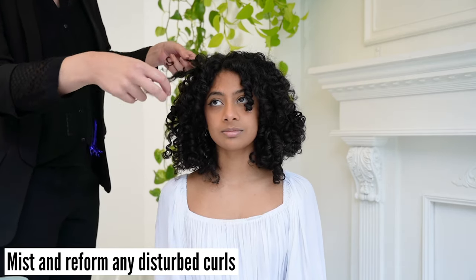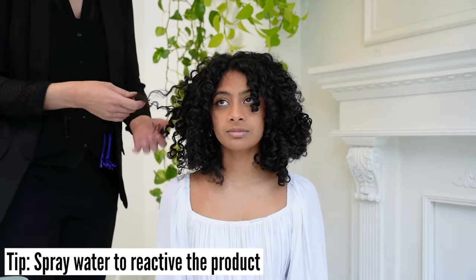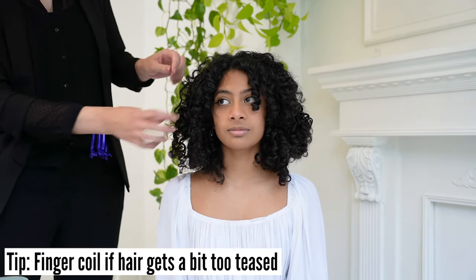After all wefts are clipped, mist and reform any curls that have been disturbed. Tip: spray a bit of water to your hair to reactivate the product and finger coil the hair if it becomes a bit too thin.